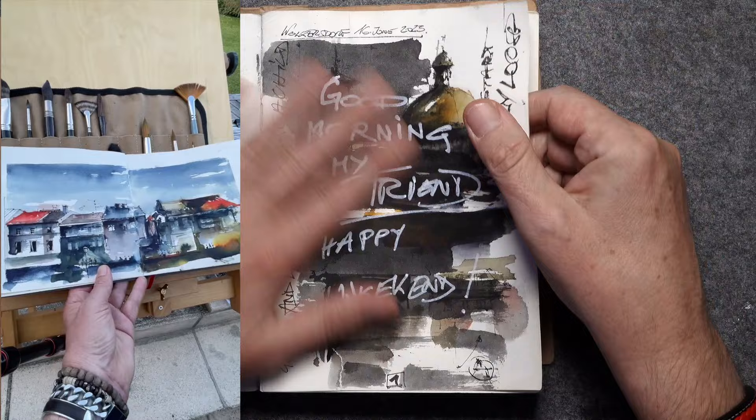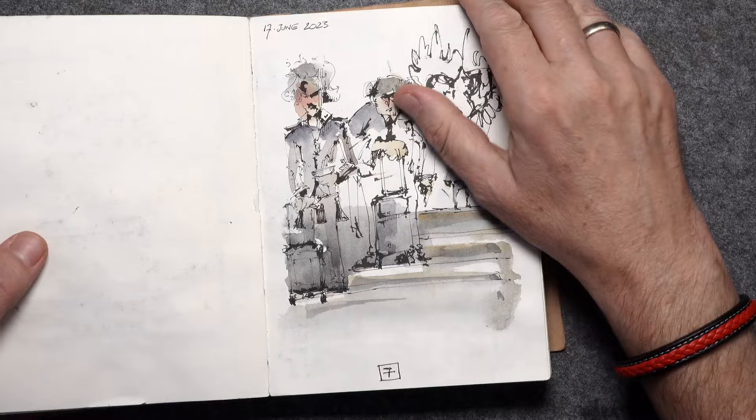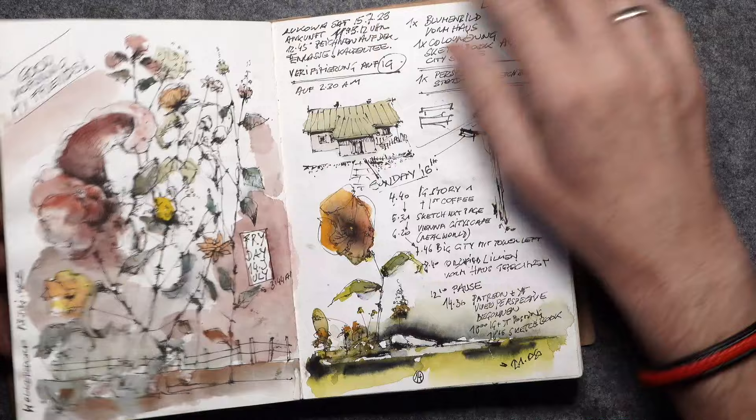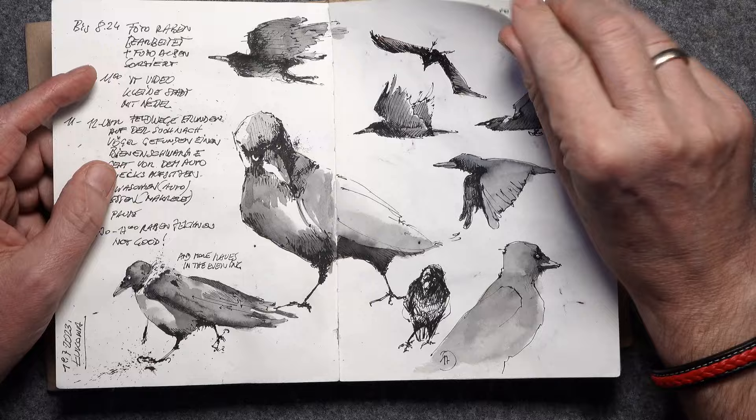It's good to have a very bad first page. I started with some studies, which is very useful — that's what sketchbooks are for in my opinion. Here are things I did in summer in Poland: raves and some buildings, more raves.